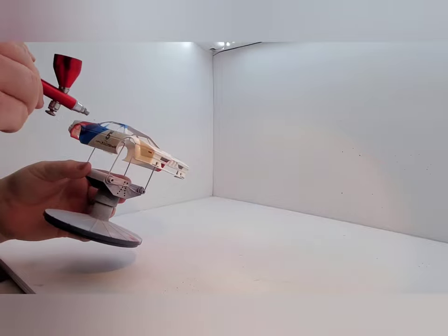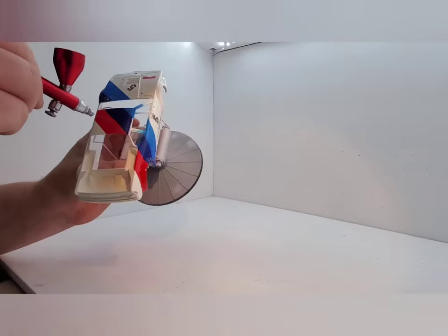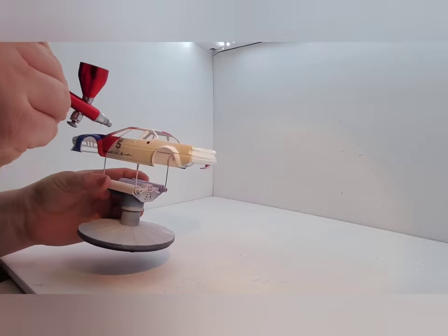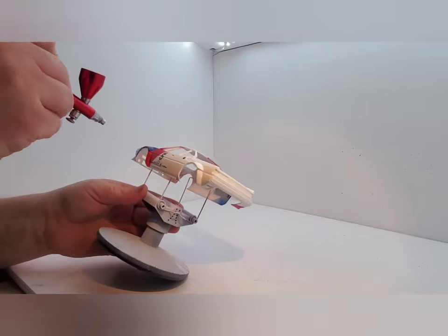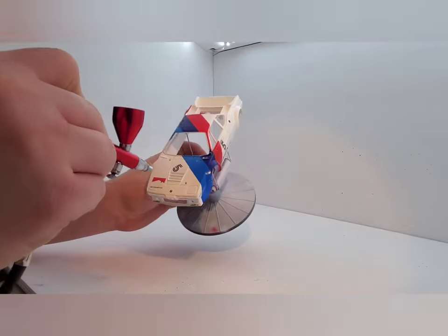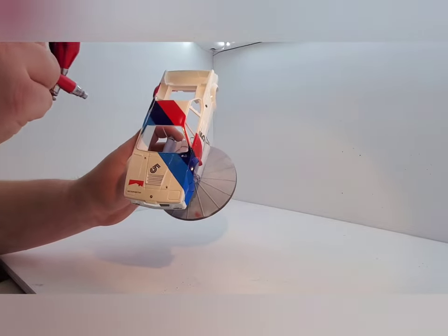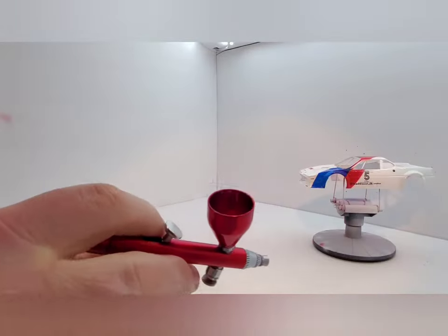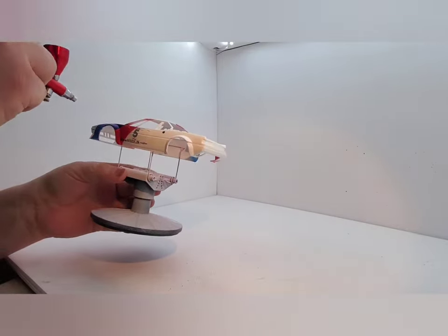Now this is the third and final coat. As you can see, I am leaning well into that trigger, laying out a lot of clear. There is a hair on it. The best thing to do is just keep going and sand it out later. If you try to dig it out now, you are just going to mess up your paint. So just roll with it and sand it out later — that is really all you can do.